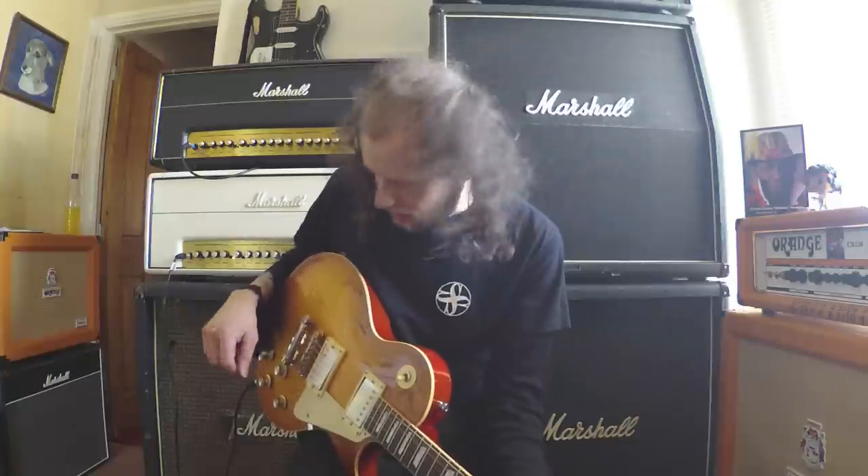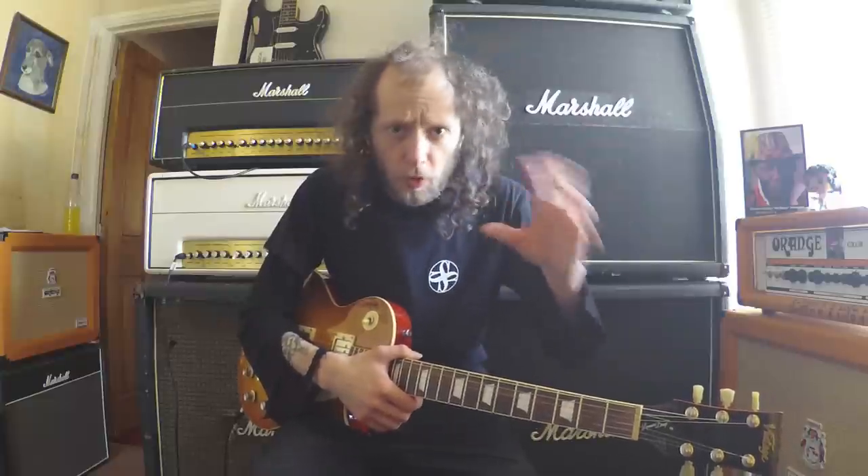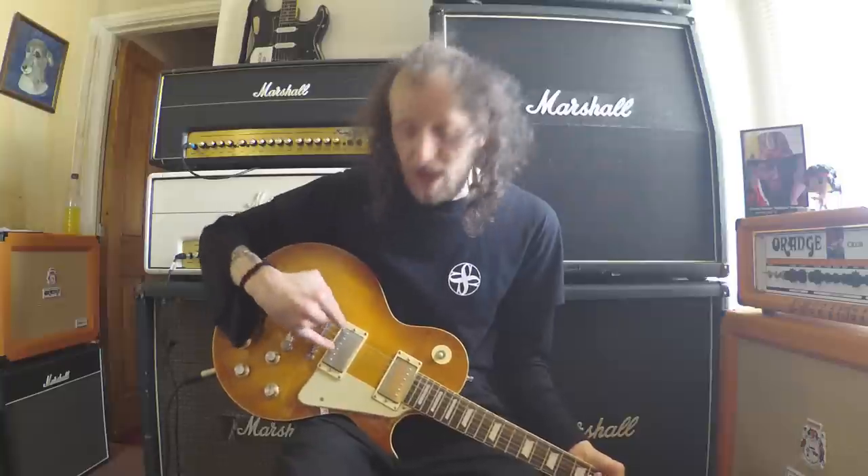Quickly before we do — the sound you're going for here is that really clean, clunky, broken-up sound. It's a very distinctive Peter Green sound and a very hard sound to nail down. You want to run your gain fairly low. Ideally you want humbuckers — the entire song is played on a bridge humbucker. You can get away with a single coil, but you need that mid-range clunk. Boost the mids and bass on your amp more than treble, and lower the gain. Gain and treble quite low, mids and bass fairly high — just to make it really fat and clunky sounding.